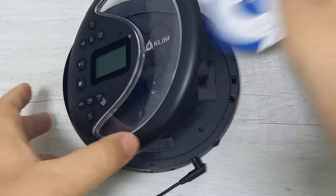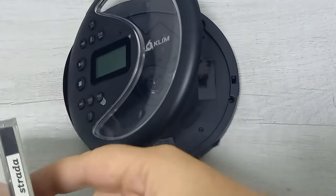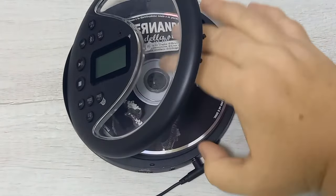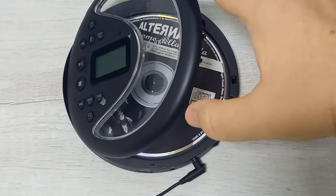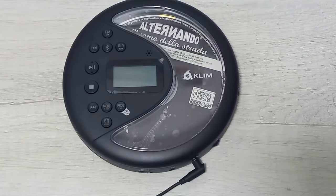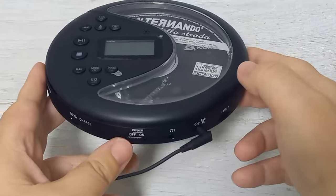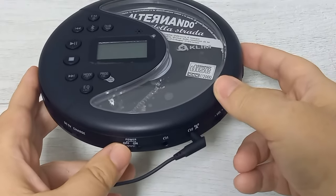Ora andremo ad aprire, toglieremo la protezione per il laser e CD originale alternando. È un CD degli anni primi 2000. Ho preso questo lettore CD della Clean proprio perché avendo tanti CD amo sentirli tutti, e lo stereo mi ha abbandonato qualche tempo fa. Ho deciso di provare a prendere questo e ringrazio il programma Vine che mi ha dato questa possibilità. È un tuffo negli anni 90, sinceramente, ma lo faccio con piacere.